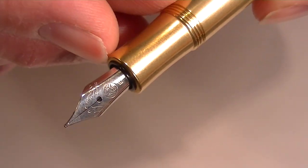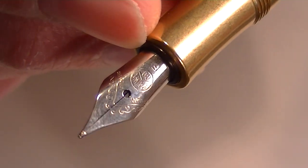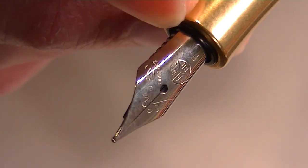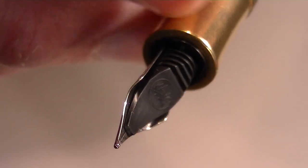It has a matching section that is also the brass material. And it has a stainless steel nib. You can see the Kaweco logo on the nib. You can see the feed on the back side, and there's actually the Kaweco logo printed on the feed as well.